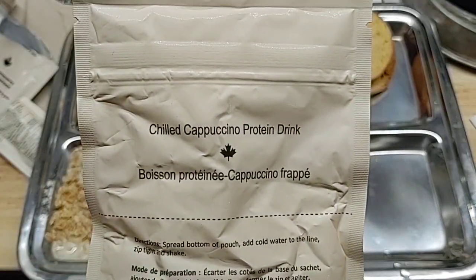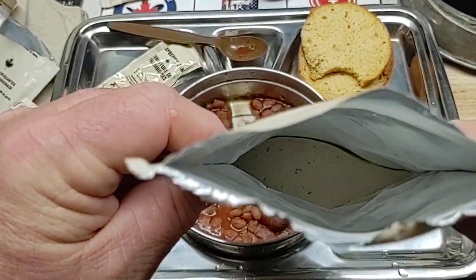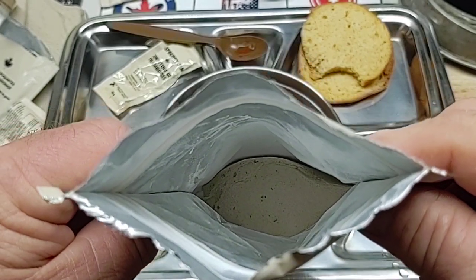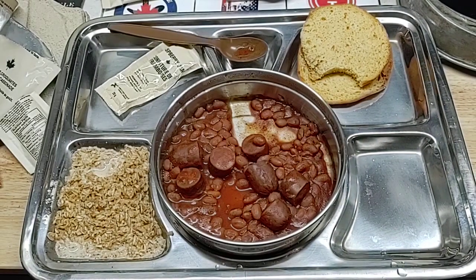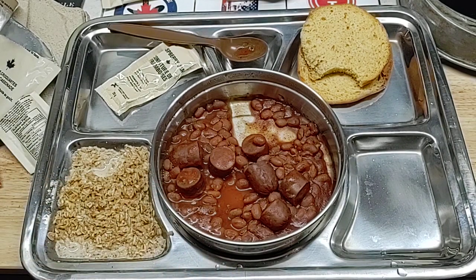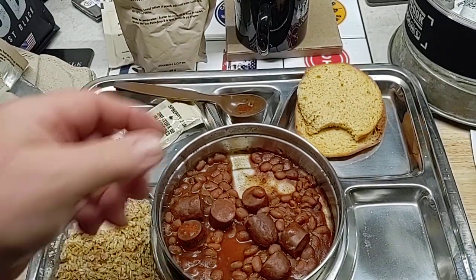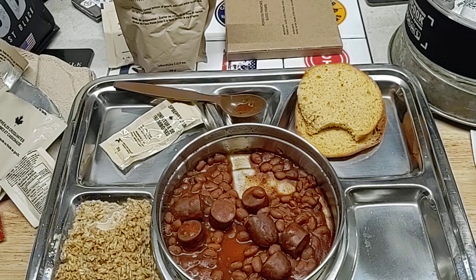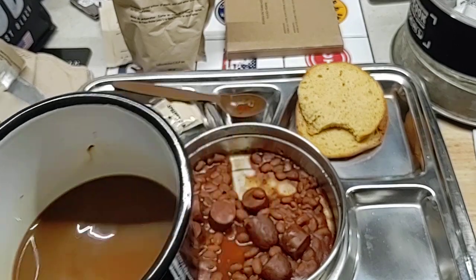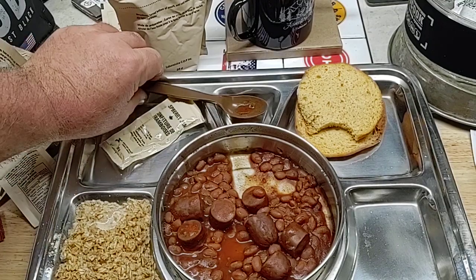Turn out our chilled cappuccino protein drink — spread the bottom of the pouch, add cold water to the line, zip tight and shake. I hope that stuff in there is dark-looking pieces of chocolate, but we'll just call it chocolate anyway. We've added our cold water, zipping it tight, fold that over and give it a shake. Then we're going to let that sit over there for a little bit. Let's taste our espresso coffee — that's pretty good. Add just a little bit more sugar, but not bad at all. A little warm, a little strong — just the way it's supposed to be.